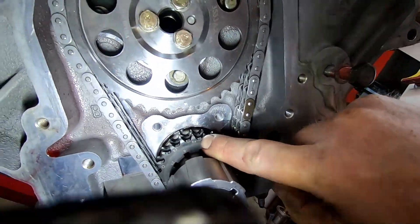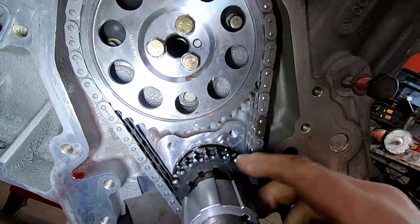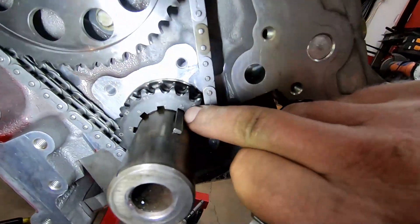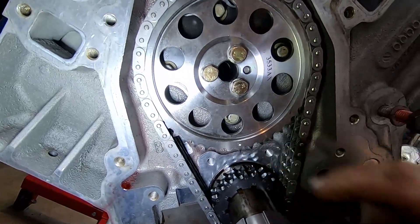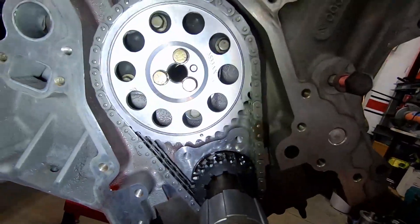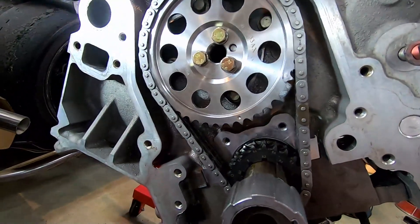We're on R4 — the gear is set at R4 and the timing mark lines up with R4. So we're retarded four degrees, and I'm hoping that's going to give me about 500 more RPM on the top end — that's my whole goal. It will soften the bottom end a little bit, but it's going to come out of the hole depending on how much boost I put to it.